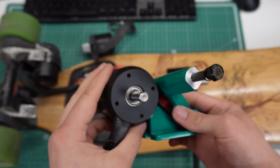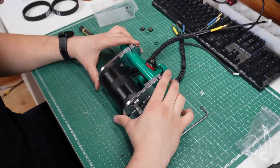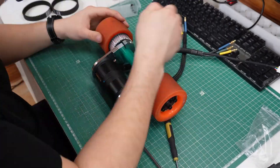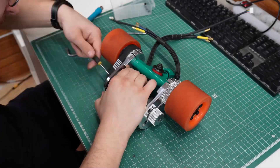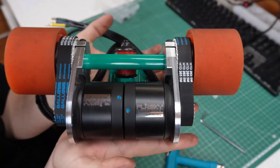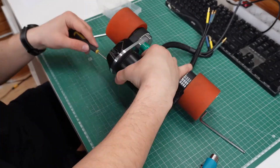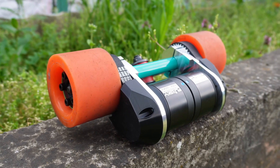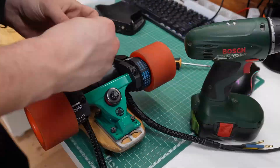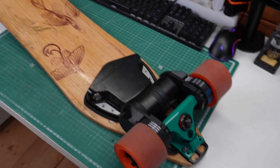With the new motors on the desk my task now is to mount them to the longboard. Time to screw the back truck to the deck and solder everything together. These motor wires are super thick and I had a lot of trouble fitting everything together since I didn't have much space and the board is fully built.